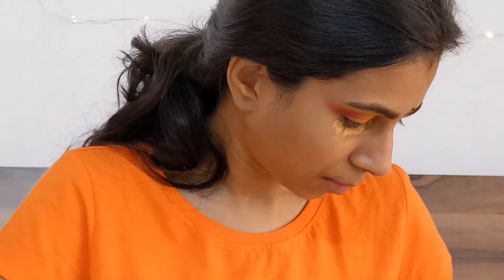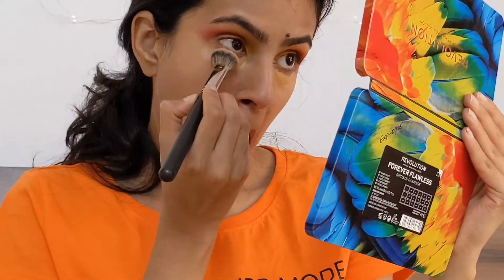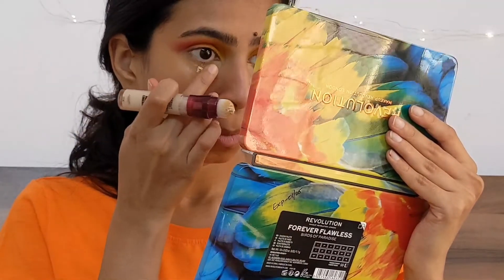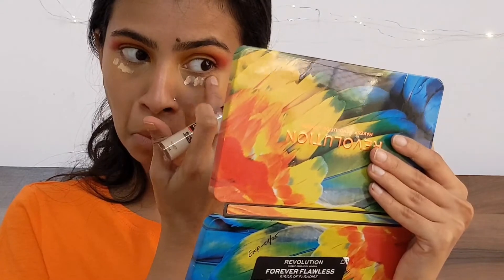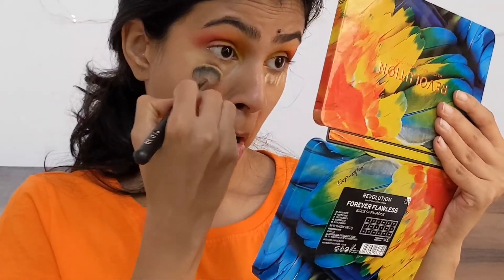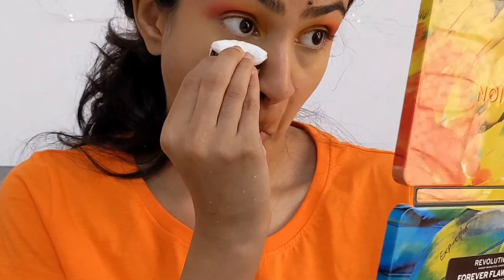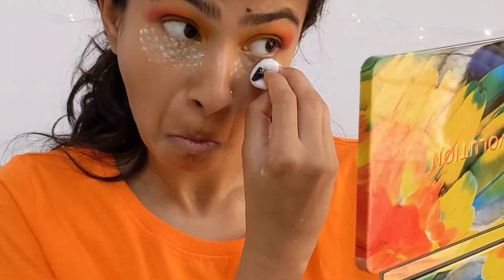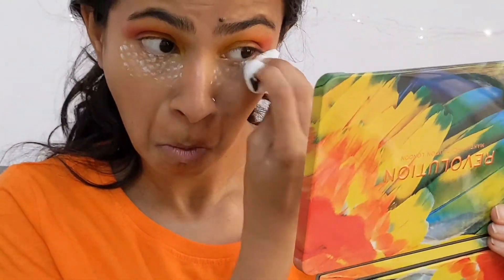I'll blend out the concealer with my concealer brush. Then I'll use another concealer — Maybelline's Age Rewind Concealer, which is one shade lighter than my normal concealer. This helps me with highlighting under the eye. I'll blend that in too, and then I'll use my Sugar translucent powder to bake my eyes, dusting off the excess powder from my face.